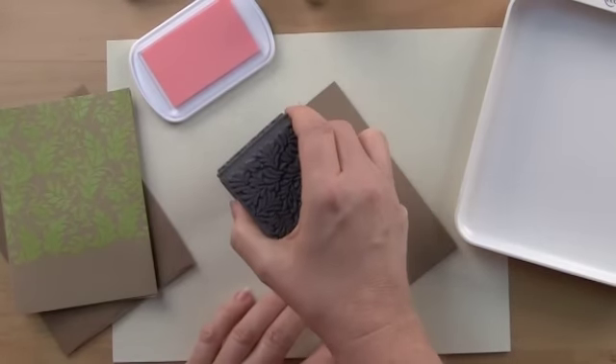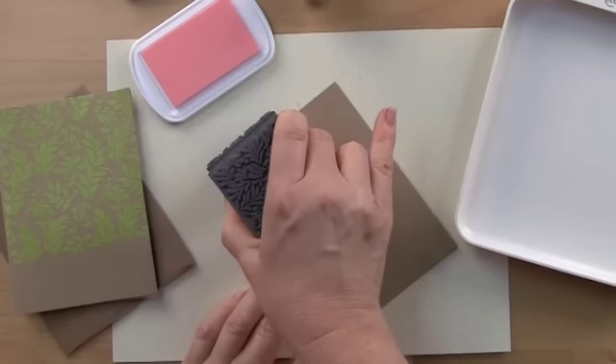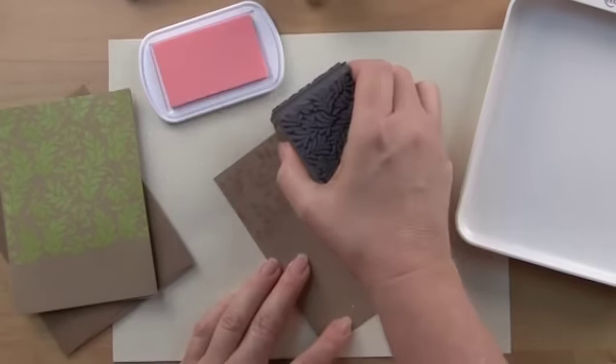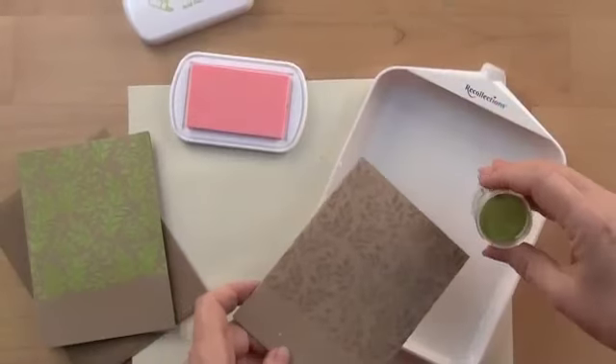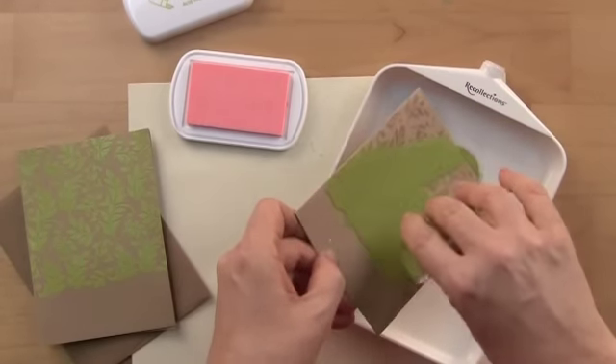I'm going to start on this Recollections Craft card. Position it first up in the corner and then continue inking and stamping each time. This is the Recollections Citron color embossing powder and it's a lovely leafy color.